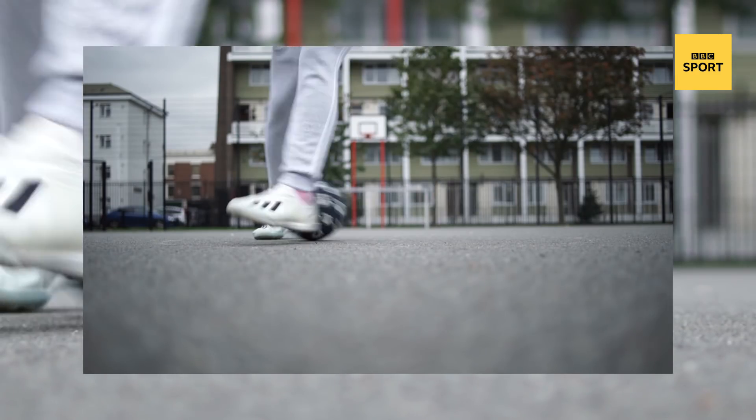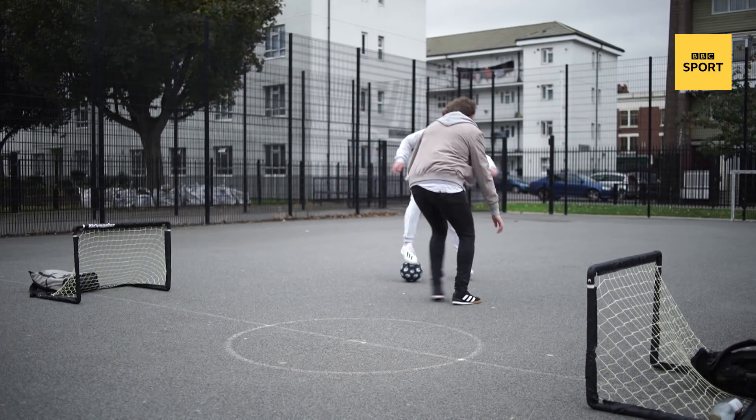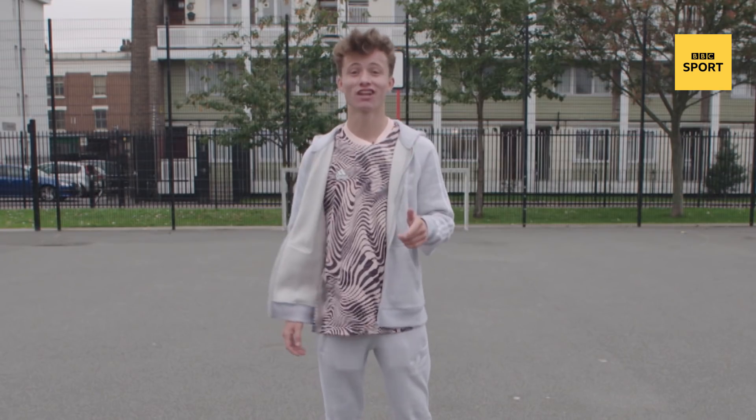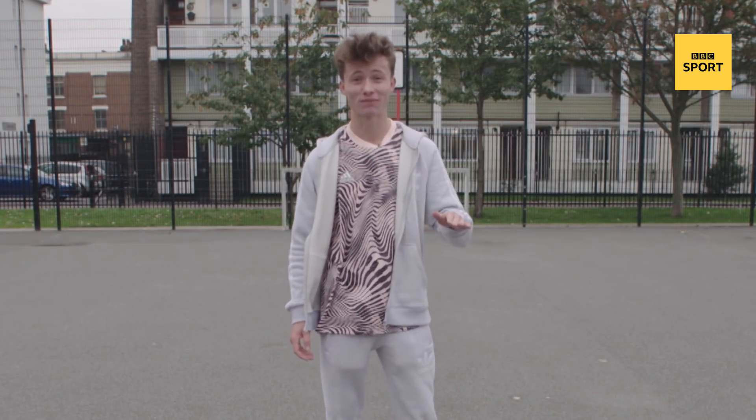I'm Jack Downer, and this is my court. Now it's time for you to learn three panna skills to destroy your mates.